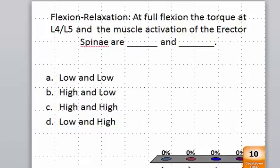Which we discussed in EMG and in the muscle lectures. So the question is: flexion relaxation at full flexion — the torque at L4, L5, and the muscle activation, or EMG, of the erector spinae are blank and blank.